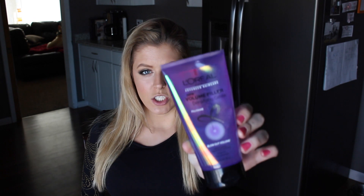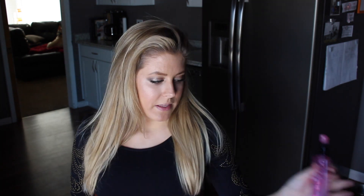I just got out of the shower, I washed my hair and I blow-dried it. But before I blow-dried it I put in this volume filler densifying jelly from L'Oreal — this is a blow-dry lotion that makes your hair have lots of volume and gives it a little bit of additional hold. I also added just a little bit of this L'Oreal Nutri-Gloss high shine mist.